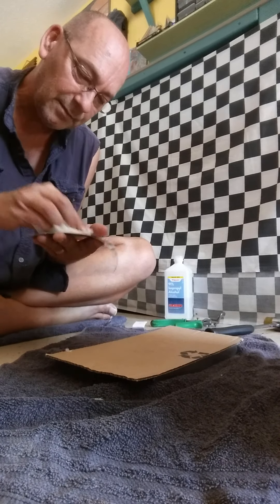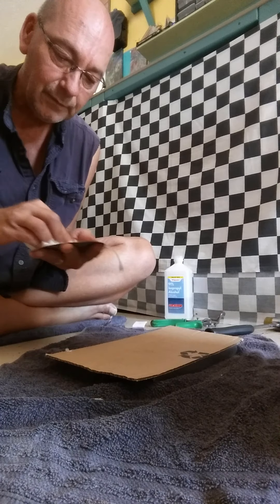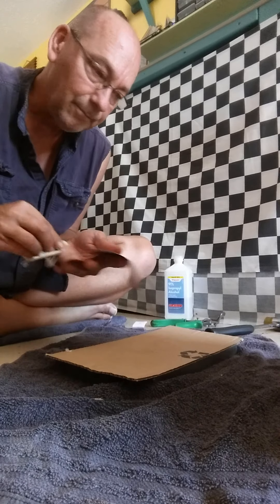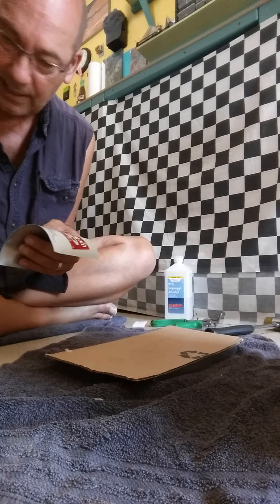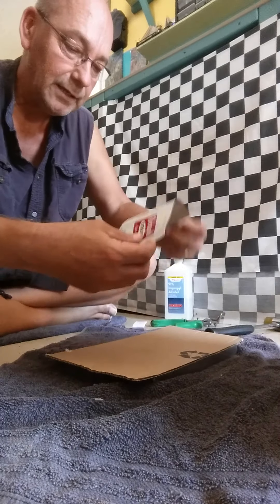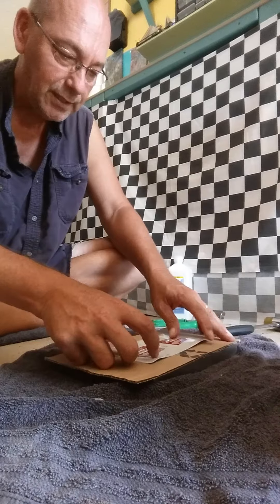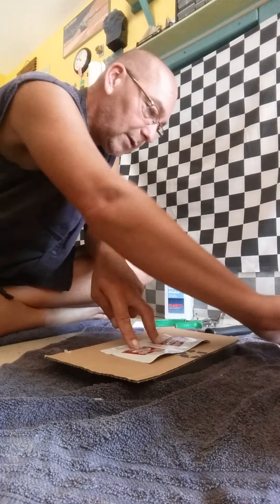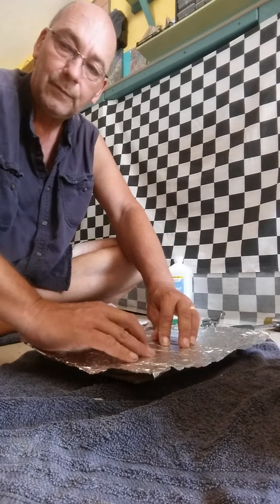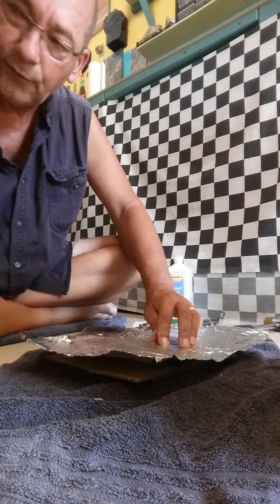I like how some of the cans were actually beat up before - they've got nice imperfections and dents that I think came out really cool. So basically, now I've got my Rheingold can. I'm gonna put that down, put my foil on top, and then I'm gonna take my three dollar iron and I'm just gonna hold it there.